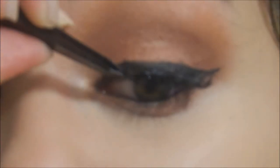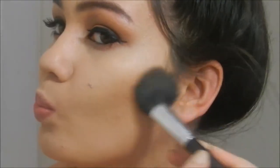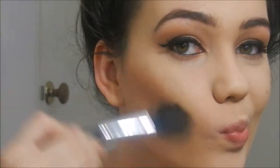Now I'm going to use the Glow Baby Glow Bronzer from Models Co. This is a new product that I bought. It has a beautiful gold shimmer in it, but it's not to the extent where it's going to look muddy when you contour — it's more of a glow. I'm just defining my cheekbones with this and then putting some on my temples and on the outer parts of my forehead.